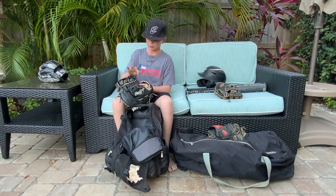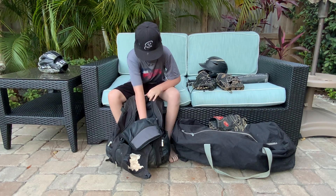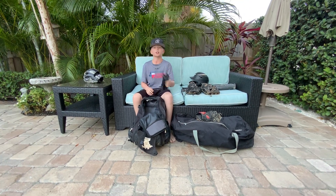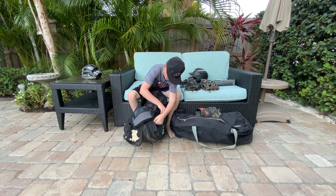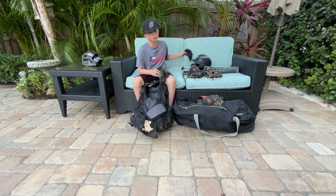Now we can move on to batting gloves. I have these EvoShield black and white ones — amazing. I love these batting gloves; they're really comfortable and really good. In this pocket I have my backup batting gloves, just in case these rip during a game.